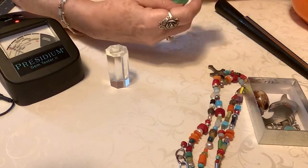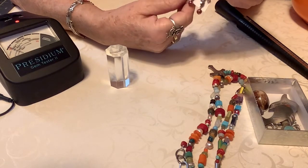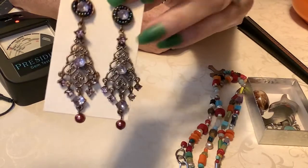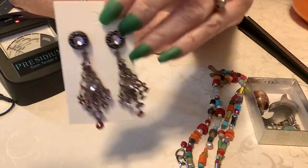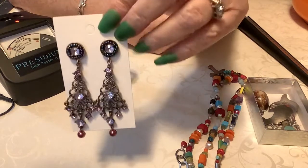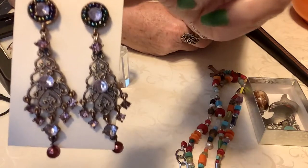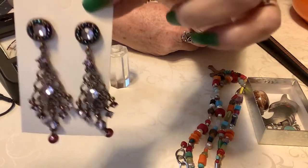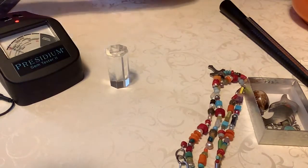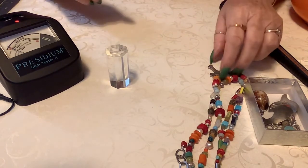Hi, I'm back for part two of my sterling extravaganza sale. I fixed these. So, these are chandeliers — they do look like Christmas trees. I'm going to set them over here to the side. If anybody's interested in them, I'll do four bucks because they're cute. I'll set them kind of close to my Christmas stuff — they might look good at Christmas time.